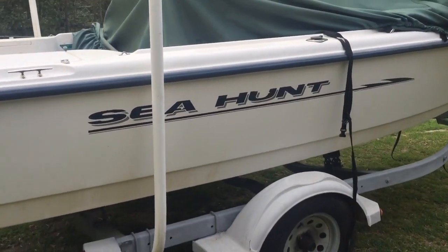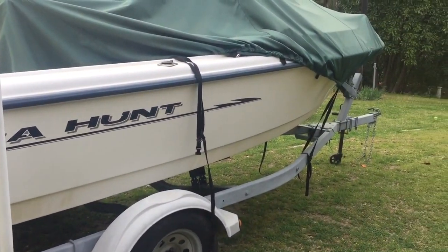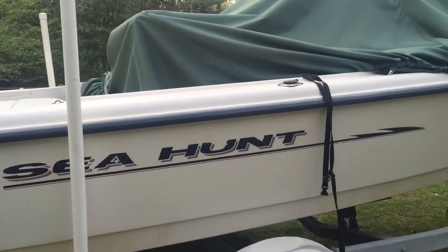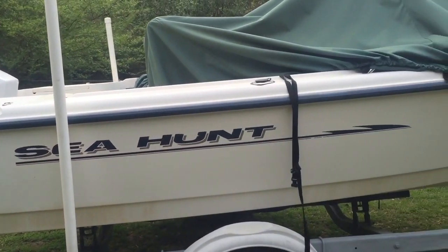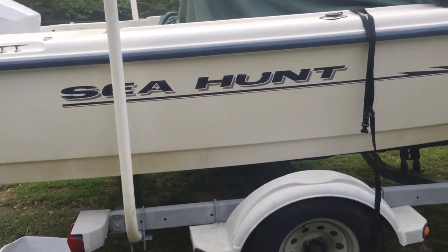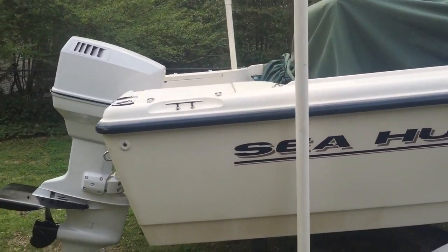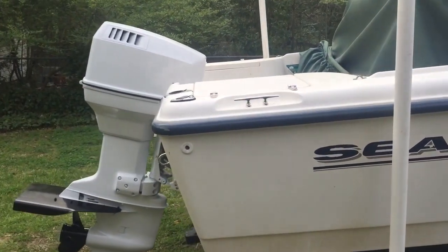That's about it - stay tuned for more Sea Hunt projects. If you got a Sea Hunt and have any information about them, feel free to share it with me. All in all it's been a good boat - a 17 and a half foot solid boat, and even after 20 years everything's still solid as a rock. I highly recommend these boats to anybody looking for a boat. Subscribe to my channel and ask me any questions if you have them - thanks for watching.